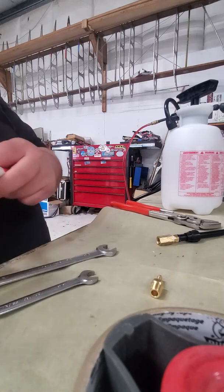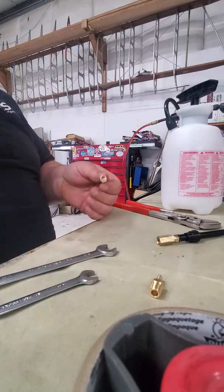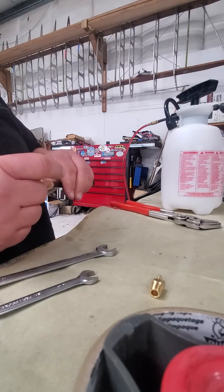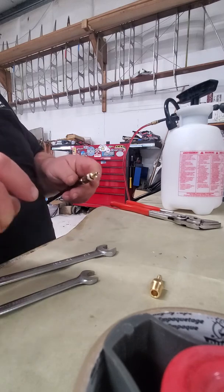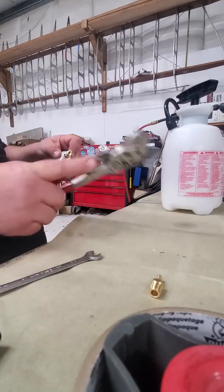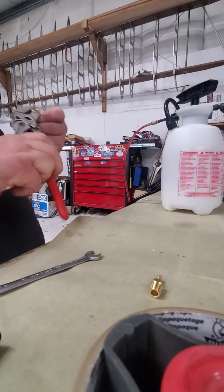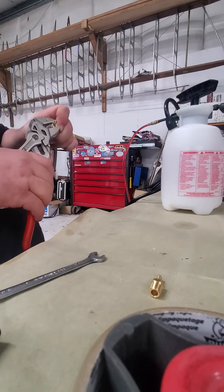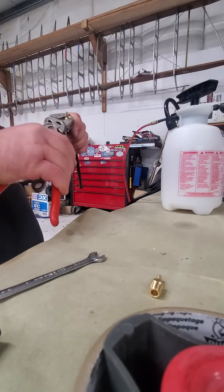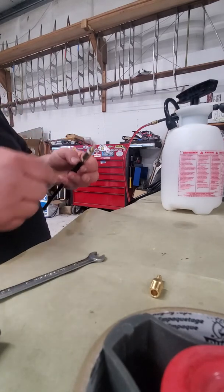I'm using the three-sixteenths nipples because it makes for a better seal. You can use eighth-inch on the vinyl tubing if you want, but three-sixteenths works pretty well when it goes over the bleeder nipple on the brake caliper itself. I've also found a different application for bleeding — you run across different setups every once in a while.